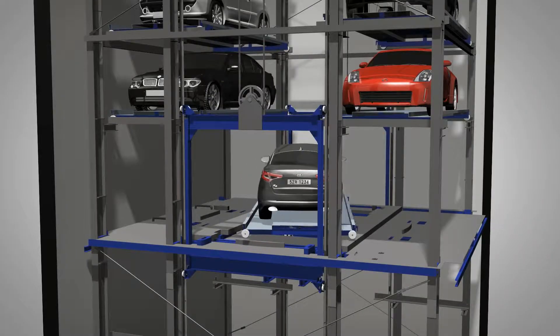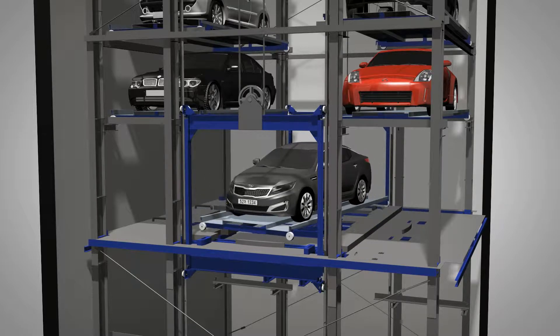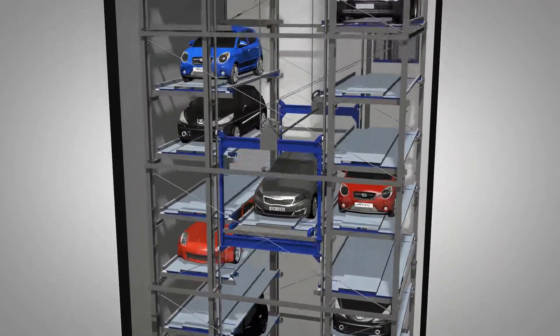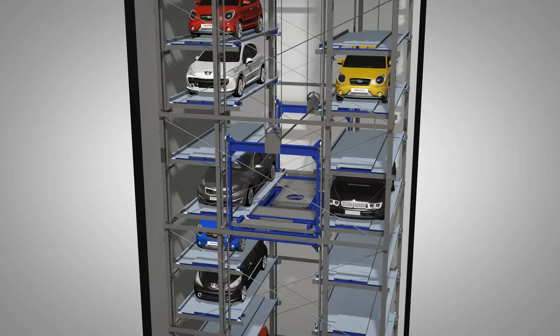The car on a pallet at the upper lift is rotated 180 degrees by the turntable, then is raised vertically at high speed and then moved to the parking spaces to the left or right, completing the car-in operation.